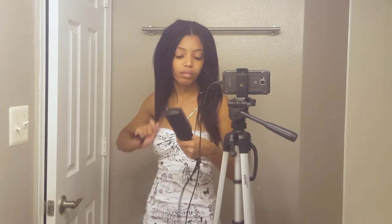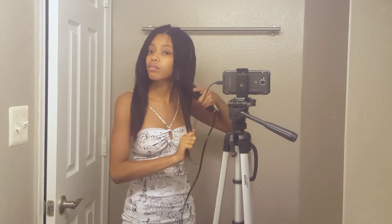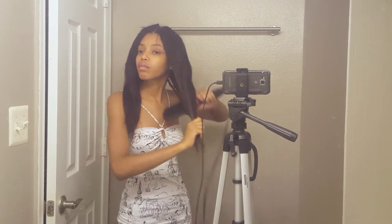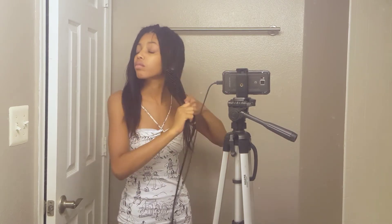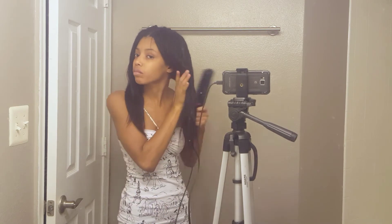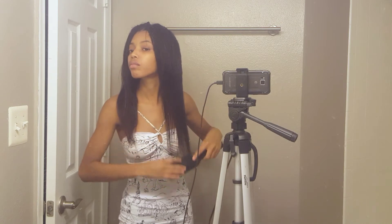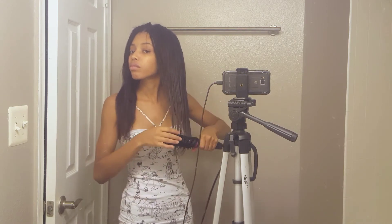Final thoughts: this is a really great hairstyle. You could wear this for one to three months, you can wash your hair, you can get to your scalp, so you don't really have to worry about buildup or anything like that.